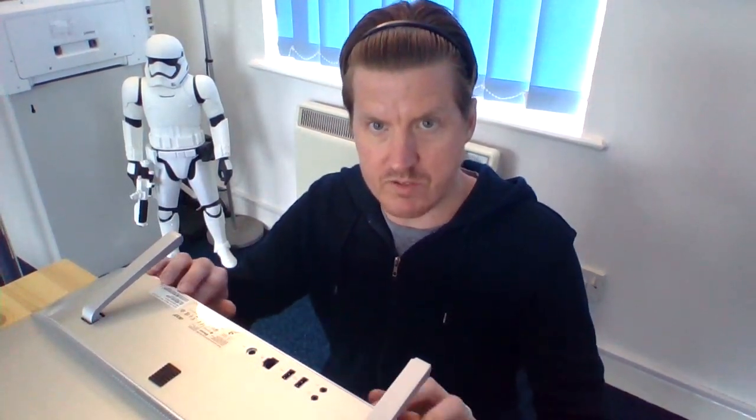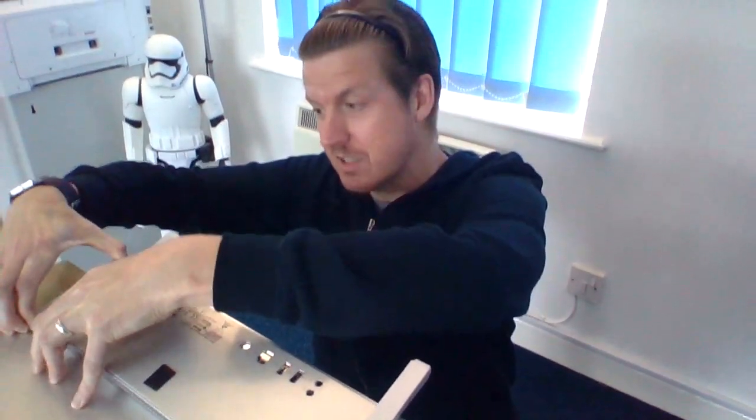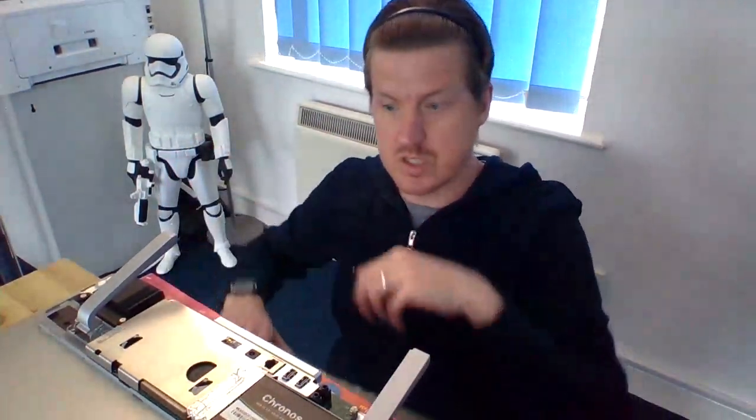Once you've taken those seven screws out — which I've already done — this panel should then start to lift up, nice and easy, and you can see it's now lifting up. The only slightly tricky part is the top here is kind of hooked on inside. So I find that if you lift it and just start to prise things up gently, you can hear it unclicking and unhooking. Once you've fiddled with that — and it is a little fiddly — it will loosen up, and sure enough, it just comes off. It's that easy, and we're inside the computer.